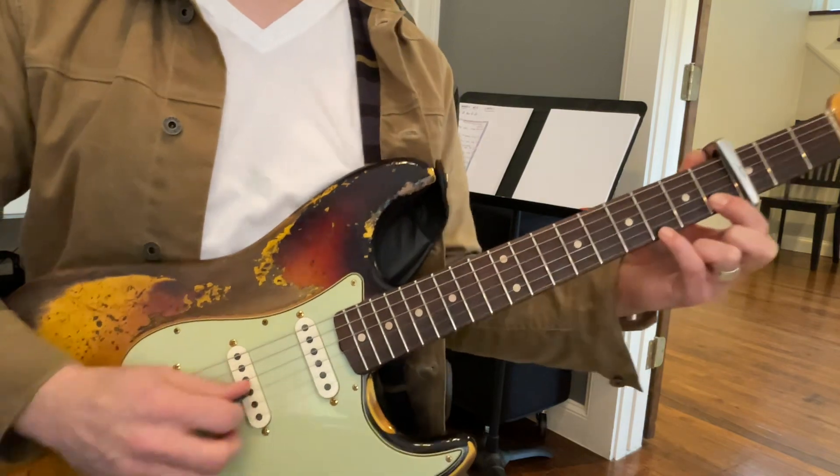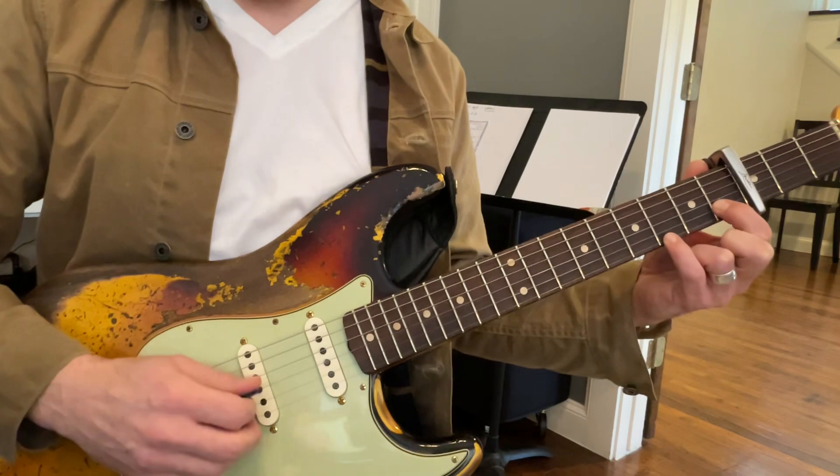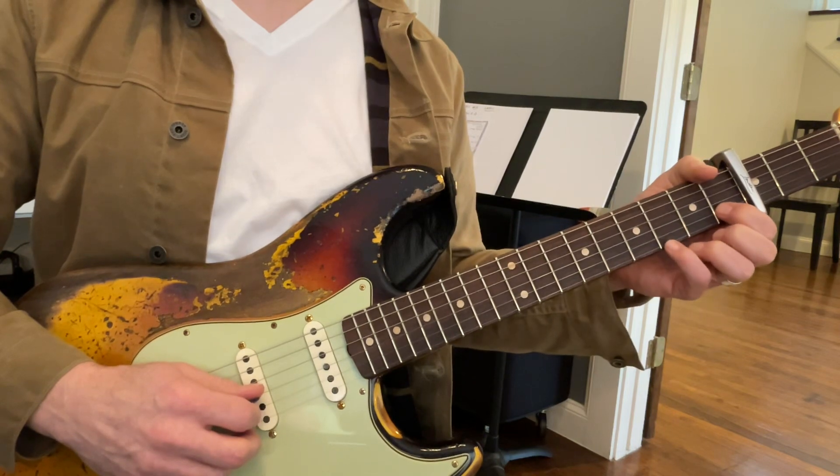See how it's doing that same thing? First it starts at three, two, one, and it goes up to the highest string. Two, one, two, three, and then it does it again.